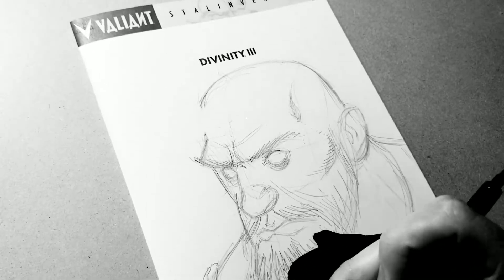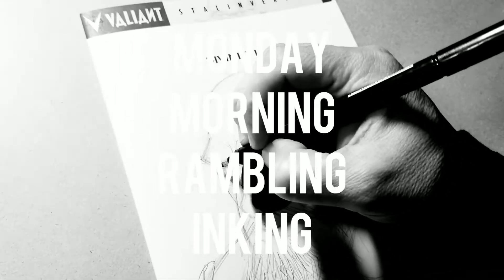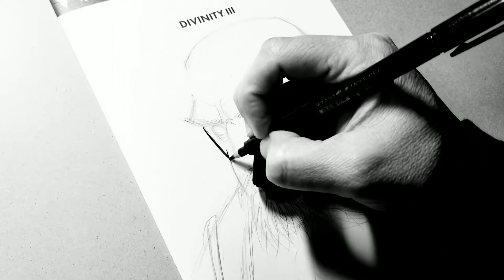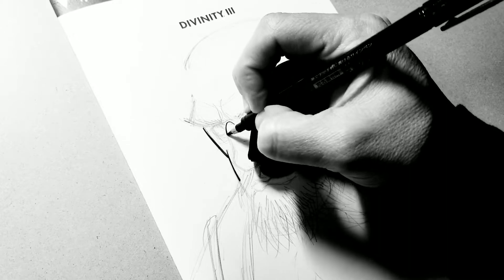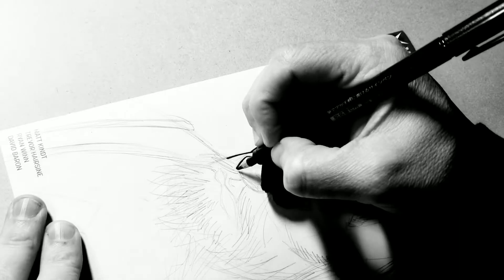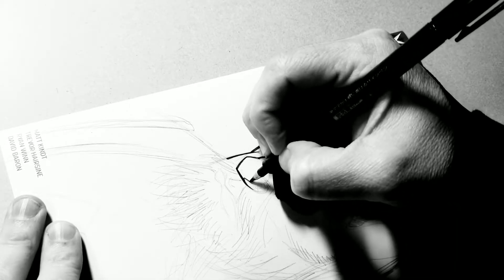Hey homies, what's up? Ryan Wynn here with another inking demo. This time we've got Commander Bloodshot of the Stalinverse universe from Divinity 3, the third installment in the Divinity series from Valiant Comics.